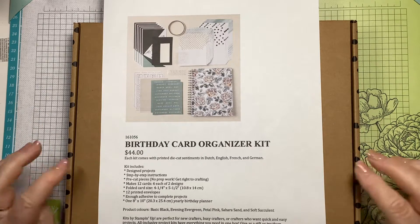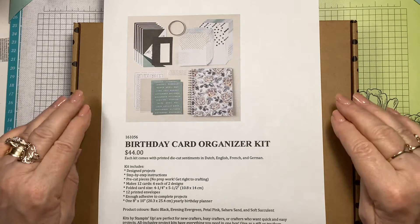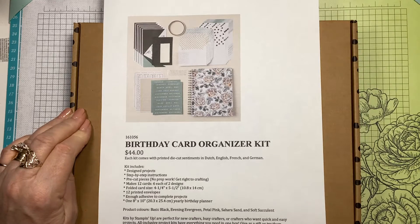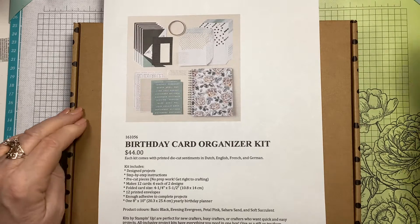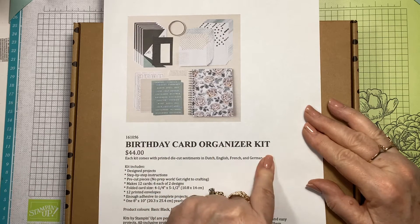I just got an order today and I ordered this and I'm going to show you what is inside. I haven't opened it, haven't looked in it yet, but I want to show you all the details here. It's called the Birthday Card Organiser Kit.